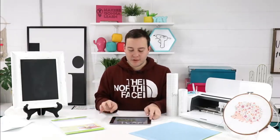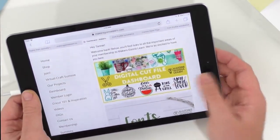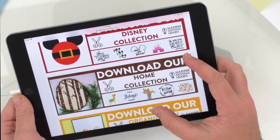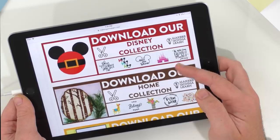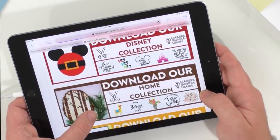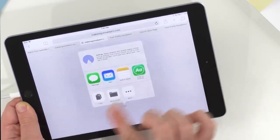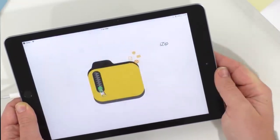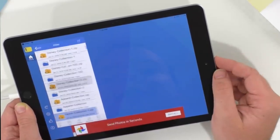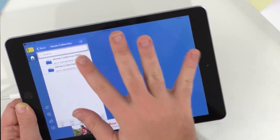I want to share what we have in our home collection — I love it so much. There are lots of different files and it was our latest collection for January. Notice the Disney collection is right on top because that was our bonus. We've used the home collection for so many projects already — 'You Belong Here,' the verse of the week, how to stencil video, and more. We're going to open that in iZip; if you've never used iZip, it's a great free app.